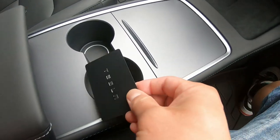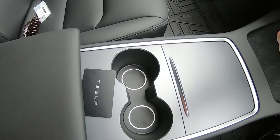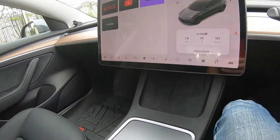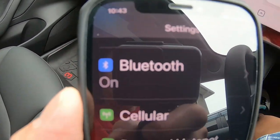I'm supposed to put my key right next to the black box — this is the black box. The fan is on high. Let me get my phone out. I'm going to make sure that my phone is on Bluetooth. It is on Bluetooth.